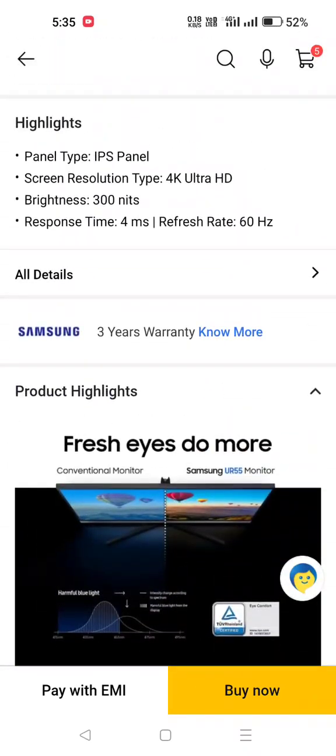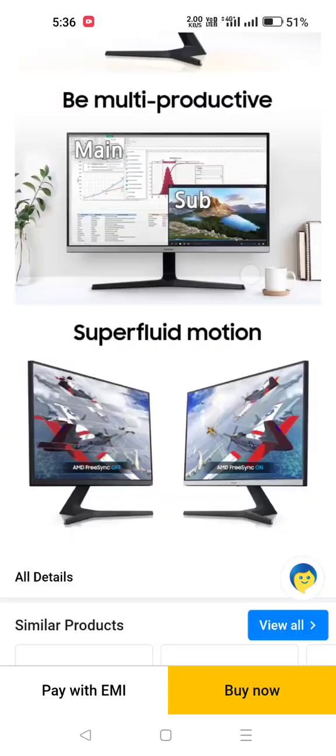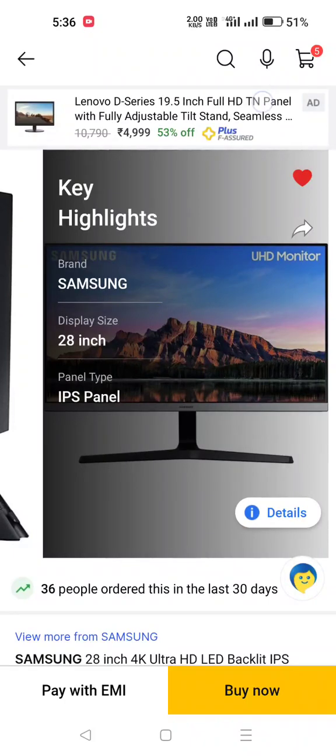The overall features are: IPS panel, 4K Ultra HD monitor, and brightness of 300 nits. I will provide a full-length video. So that's it for this video, guys — thanks for watching. I'll see you next time. Bye.